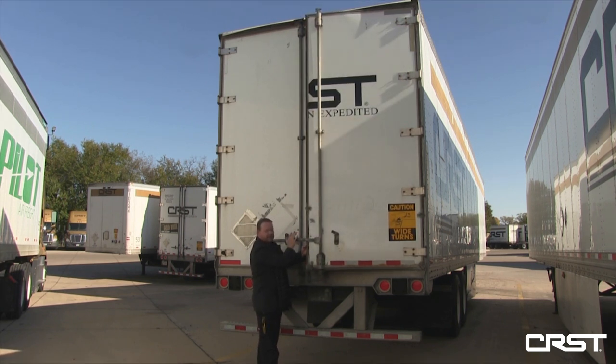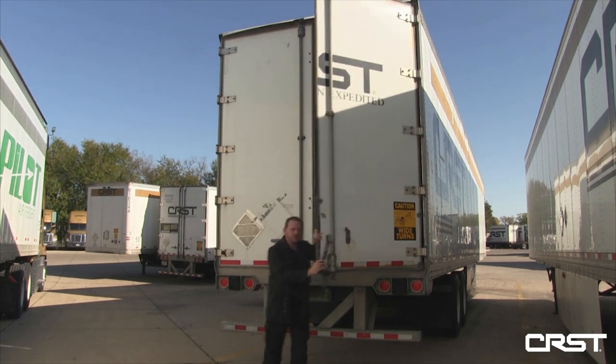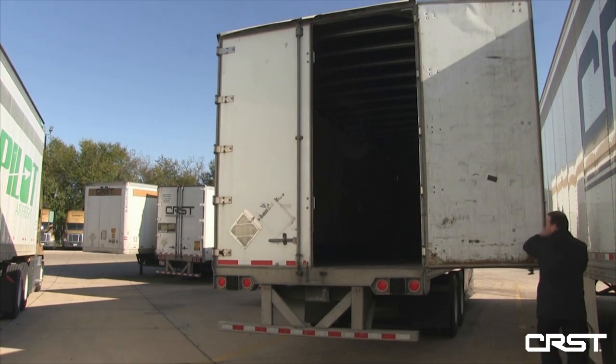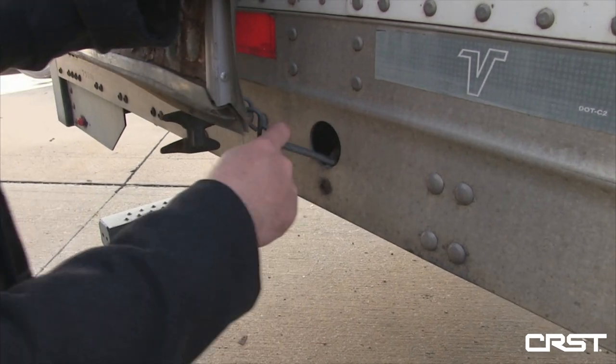After you're sure there's no pressure against the door, finish opening it all the way, keeping both hands on the door at all times, walking it all the way to the side of the trailer, and then securing it.